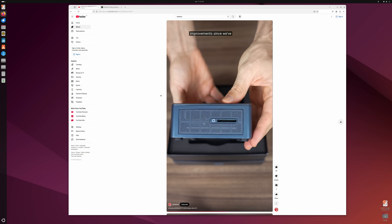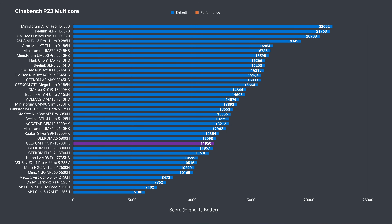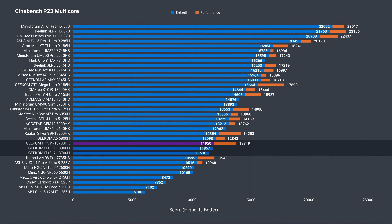On to the benchmarks. Single-core Cinebench shows a minute improvement over the 13900H and 13700H. In multi-core, it's the fastest of the three IT13s out of the box — just. The performance mode in the BIOS, which didn't show any improvement for the previous units, now actually does its job and gives a nice 16% increase.